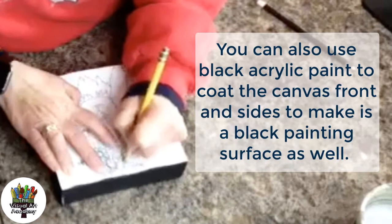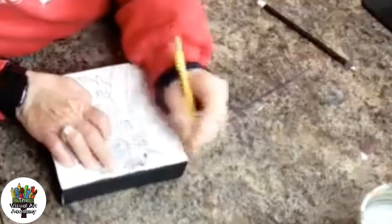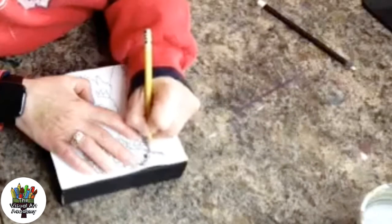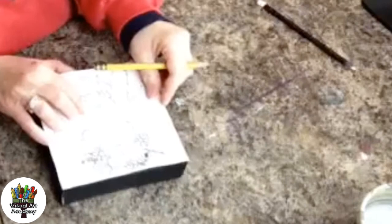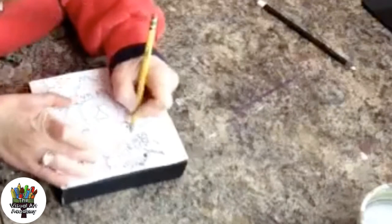All I'm doing is tracing my image. Every once in a while I'll lift up my paper just to make sure I'm not going to move it and to check that I can still see my lines and that it's coming through okay. If you move it a little bit, don't worry — you'll be able to figure out where you're going anyway, so don't panic.